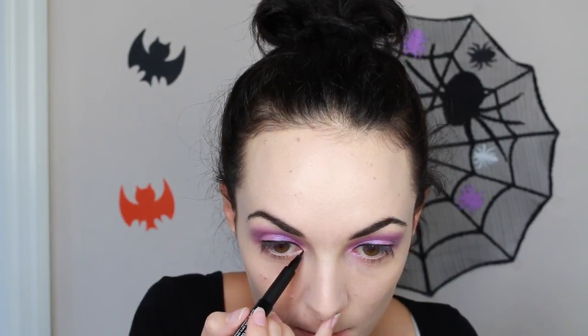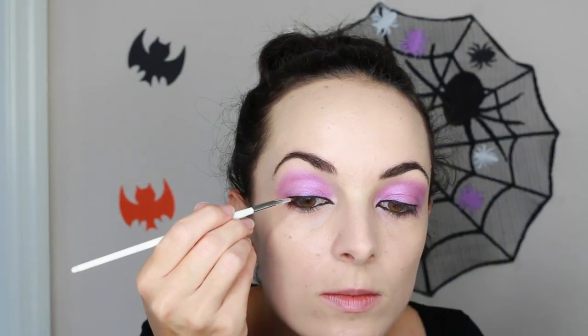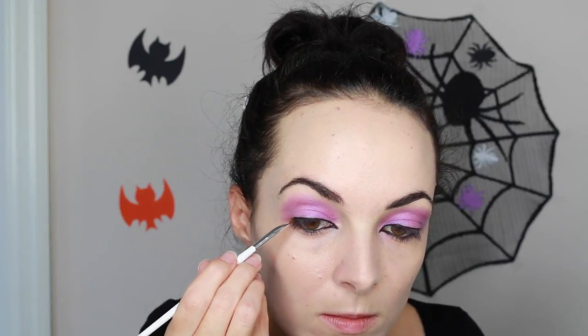Then I'm going to line my eyes all the way into the inner corner, keeping it pretty thin. Once you get to the inner corner, extend that line a little bit and drag the corner into the waterline. Then with a black eyeliner I fill that in and apply it to my waterline and tightline, then go over everything with a black eyeshadow to make it more pigmented and to set everything.